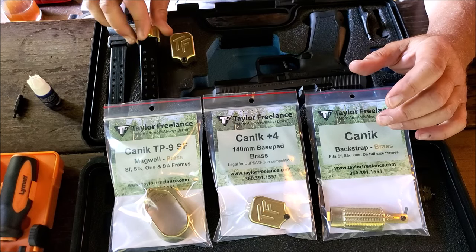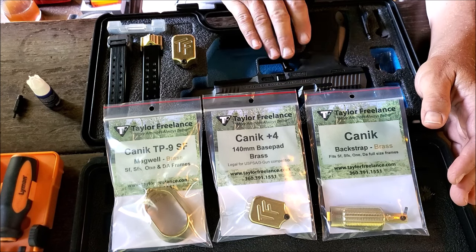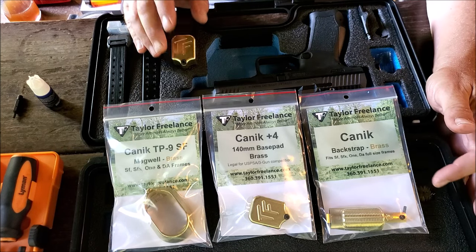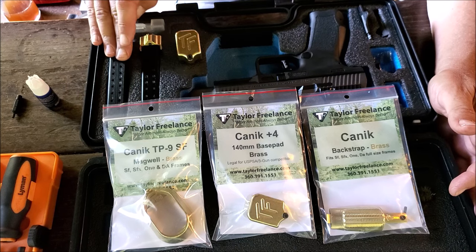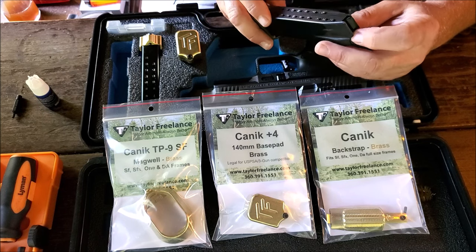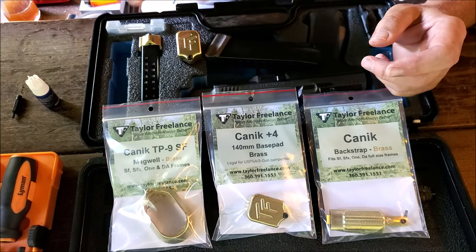If you go on to Taylor Freelance's site to order these, you might want to be sitting down first because they are expensive — shipped to my door it was almost $250, like $244 and change. But if you want high-quality parts, sometimes you have to pay the high-quality price. This kit comes with three four-round extensions. The Canik only comes with two magazines, so I plan on getting another one. Because the originals are already plus-twos, I'm not going to worry about changing the magazine spring — the tension seems perfectly fine, not weak at all.